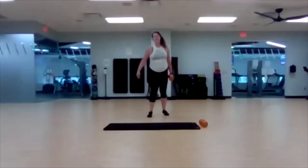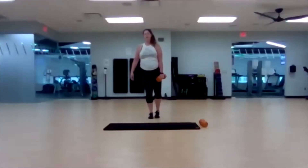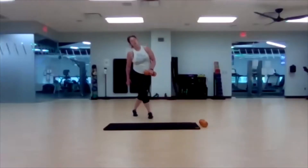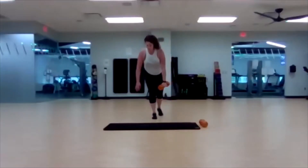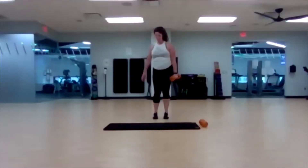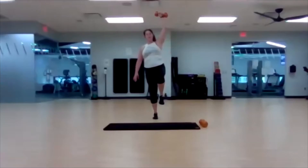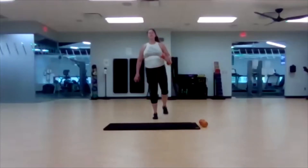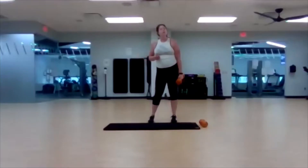Switch to the other side, get ready. Right leg stays. Ready, set, go. Last one right here. Three, two, one. Very good. Take your break and I'll come right back to show you our moves for Circuit 2.